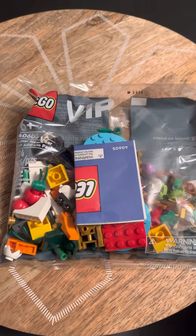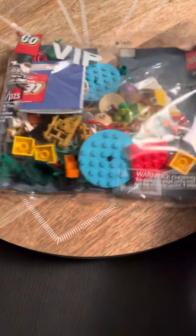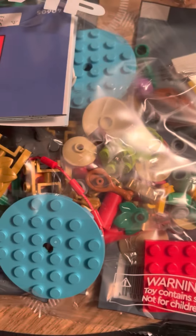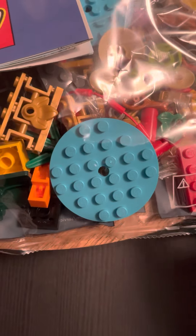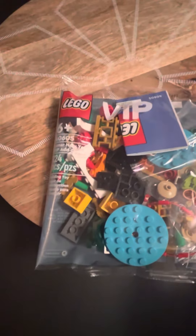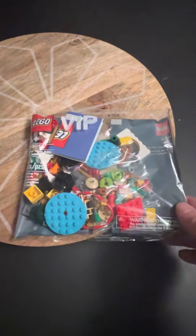So the first one is the Gift with Purchase Lunar New Year VIP add-on pack. They actually have — I don't know if it's instructions in there, but that's a first that they've done that, so that's kind of neat. It looks like a lot of small pieces, some gold fences, some teal circles. The VIP add-on packs always have a lot of bright colors. There's a rabbit in there — you can see it — part of the Lunar New Year theme. That is the 40605 Lego VIP pack.